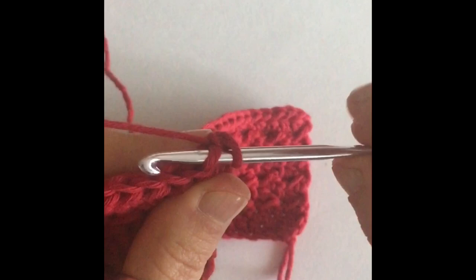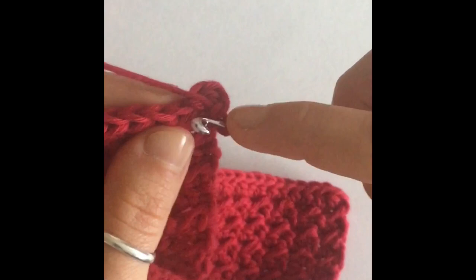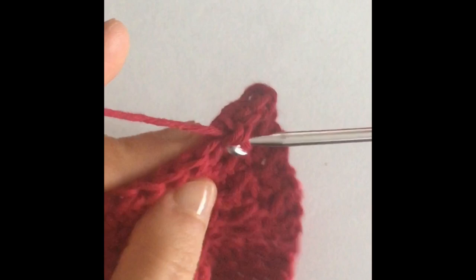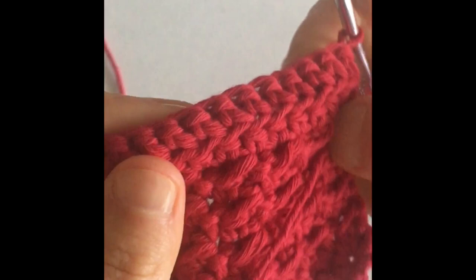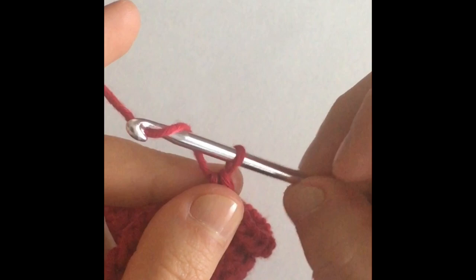Go into your first stitch, go through the front loop only, then yarn over and finish your single crochet — two loops on your hook, yarn over, pull through both loops. The next stitch is also a single crochet, because it's an entire row of single crochets. Make sure you go through the front loop only. Keep working front loop single crochets until you get to the very last stitch. You'll notice that you have a nice little edge — it adds to the design. That's what working in the front loop does for the design.